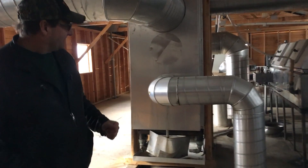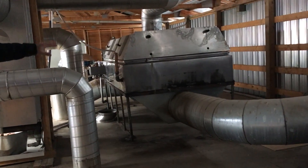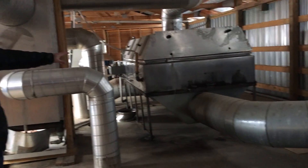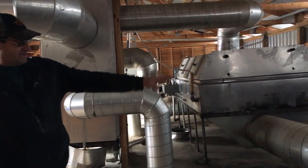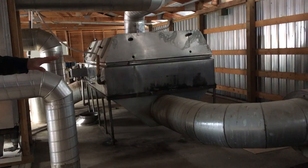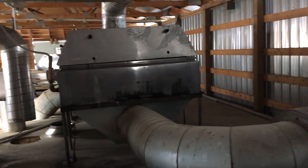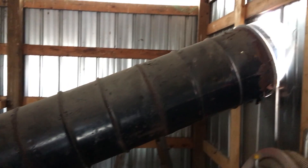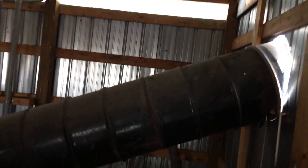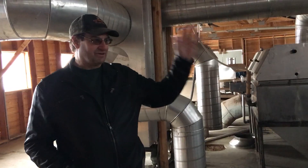We're bringing the exhaust heat up, bringing it through a pan. This pan is going to be replaced with a new one — the smaller one will actually be more efficient, so we're shrinking it down. We've got a variable speed fan here for the exhaust that pulls the exhaust all through. It's not a pressurized system, it's a negative system, and all the exhaust blows off the side of the building.